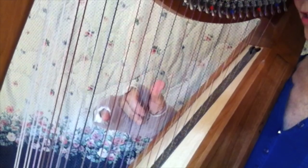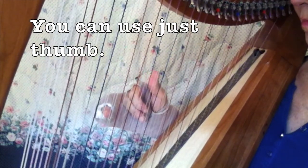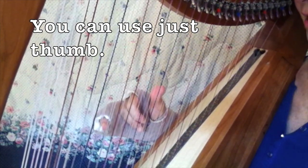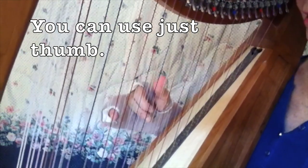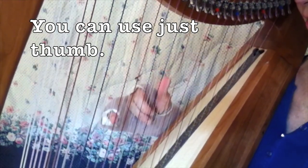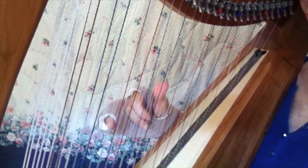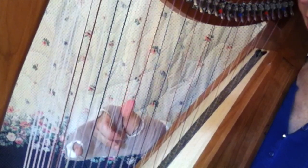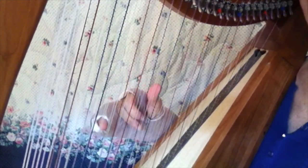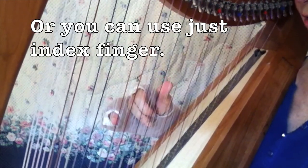Now with the right hand, practice just doing white notes in any rhythm, sometimes pausing a lot. The easiest way to practice this is just go down like a scale. I'm going to start on a B, going down to an A and G, to an E. This is very relaxed — you're never doing something fast.